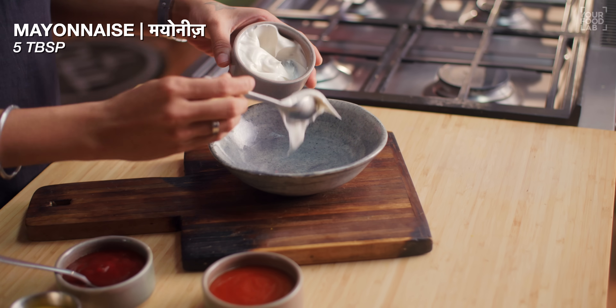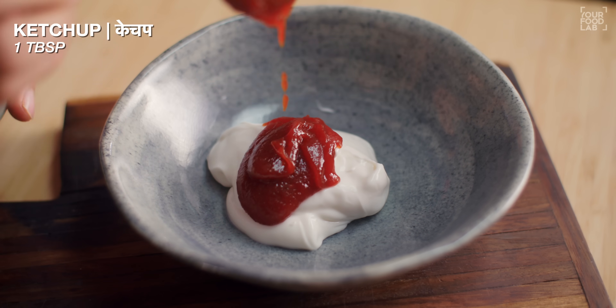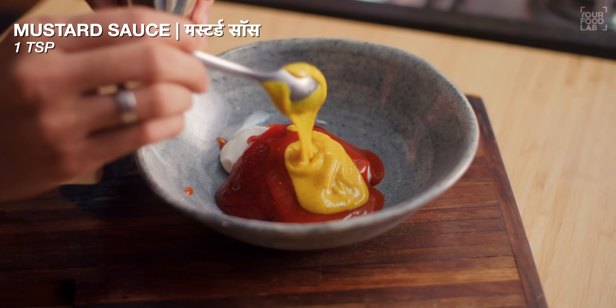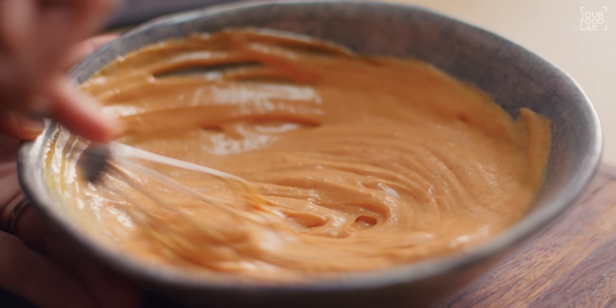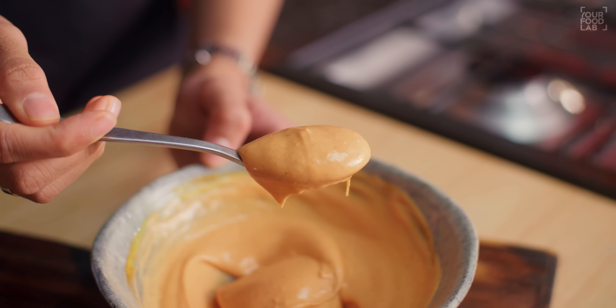For the tangy mayo dip: in a bowl, add 5 tablespoons of mayonnaise, 1 tablespoon of ketchup, 2 tablespoons of red chili sauce, and 1 teaspoon of mustard sauce. Mix everything together and our tangy mayo is ready. You can see how easy it is to make both dips — it's done in just a few minutes. This garlic dip is especially my personal favorite.